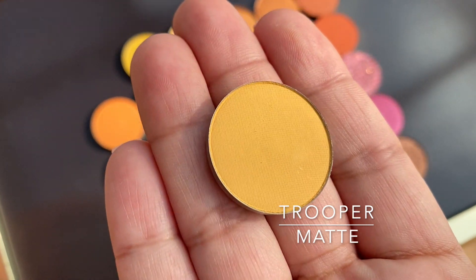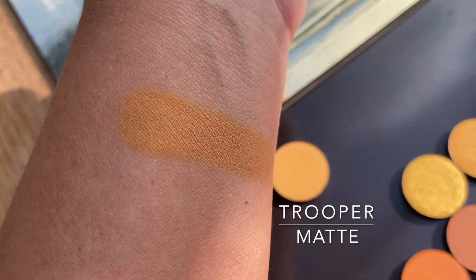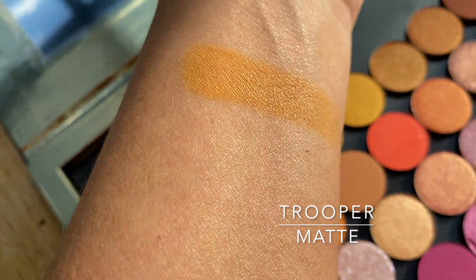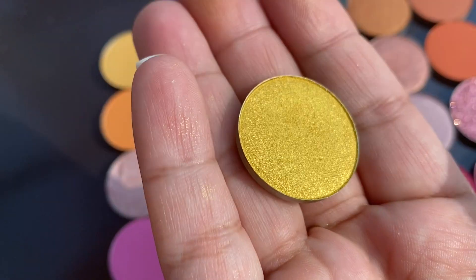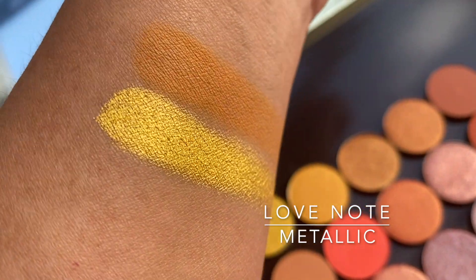Trooper is a matte marigold shade — it's like a light mustard type of yellow. I needed about maybe two swipes to get this opacity. This is Love Note, it's a metallic, it's more of like a bright yellow.